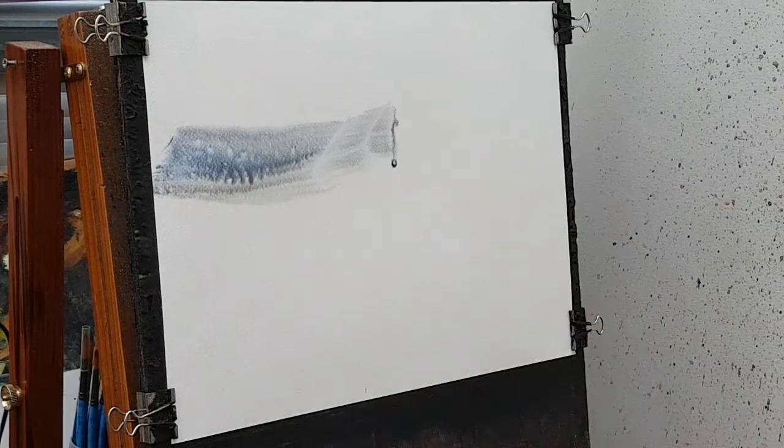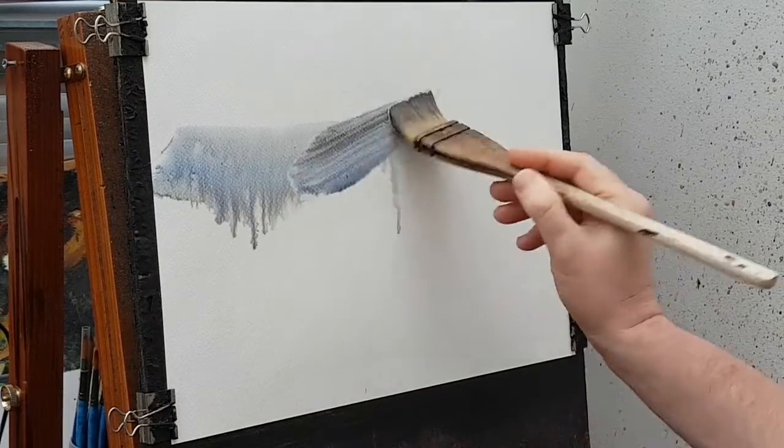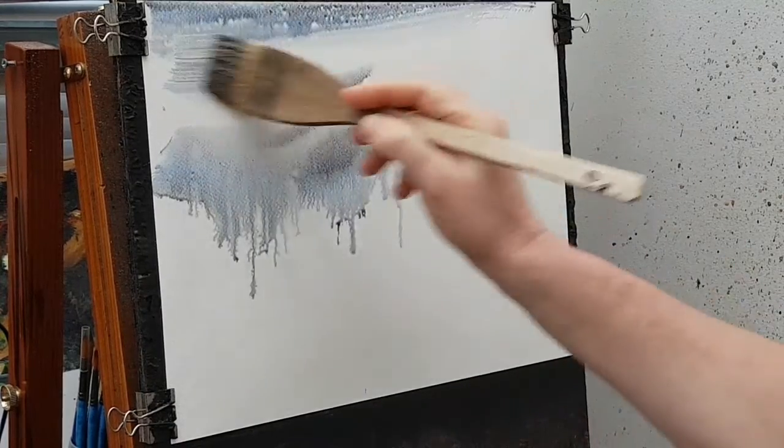I'm going to start this one off with just a little bit of water — not too much. I'm soaking the brush in the water jar but taking most of it off on the lip before I brush it onto the paper, because I don't want loads of paint running down the paper, although that does happen a little bit. I've mixed the three colours I'm going to be using: raw sienna, burnt umber, and ultramarine.